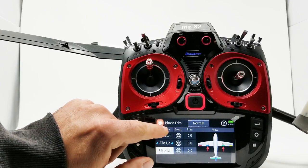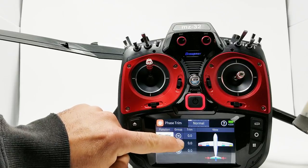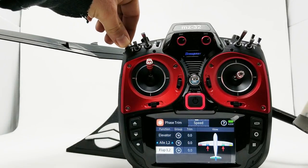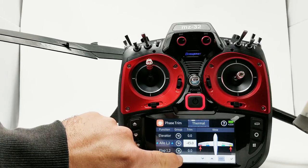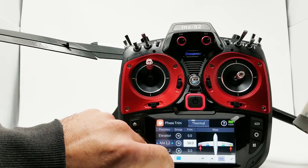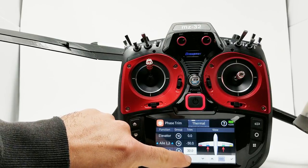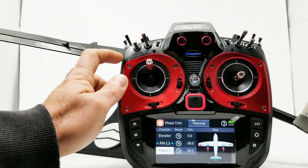We're in Phase Trim. The first thing we want to do is make sure that in the group setting you have set these to the list view, so that the inputs are independent for each flight mode. We're in normal flight mode, so I'll click into — let's say — thermal. We can select a value and input it. I'll give it an exaggerated value of 50% just so we can clearly see the surface is moving. We'll hit OK, then go to Flap and try to match our flap to our aileron — about 30 there. We'll hit OK. Click out of Thermal and the surfaces go back to normal mode.